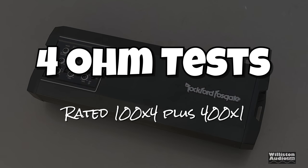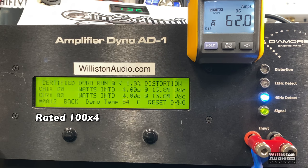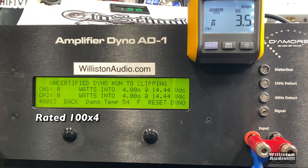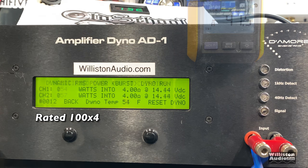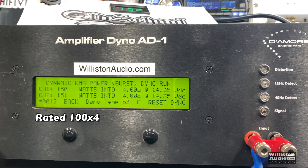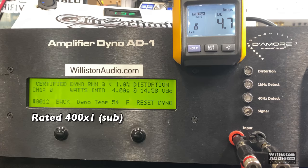First up is the 4-ohm test. It's rated 100 watts by 4 plus 400 by 1 for the sub channel. The certified test takes us up to 1% THD — we easily got 129 and 132 watts at 13.7V. Uncertified takes us up to clipping using a 1kHz signal: over 150, 154, 157 watts at 14.14V. Dynamic burst sends a pulse tone into the amp — right at 158 to 160 watts at 14.4 volts. Very nice performance for the Rockford 1000-watt amp.